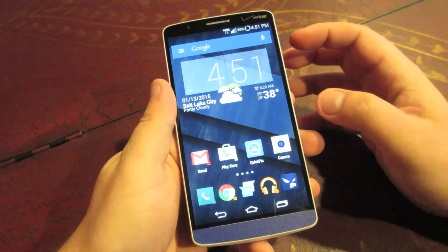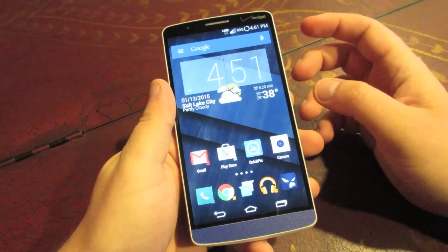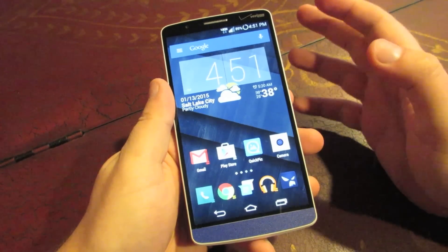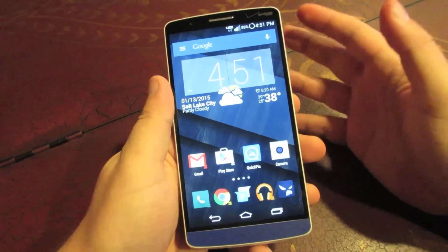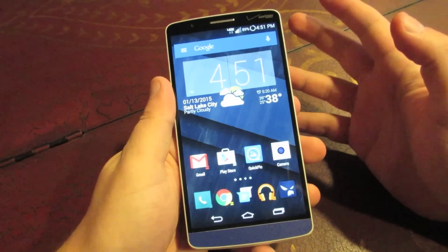Even stock Android — I just don't really like the look and the options of the stock gallery. And in Android 5.0 Lollipop, they have taken out the gallery, and now all the pictures are handled through the Google Plus Photos app, which I'm not a huge fan of either. So it's good to have options and be able to go in the Play Store and get a third-party gallery app.